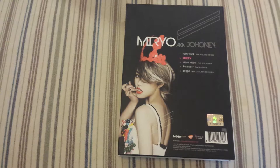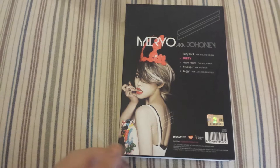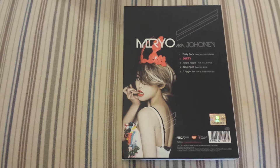This has that second-generation K-pop sound, so if you got into K-pop around that time you're really going to enjoy this album. I highly recommend listening to it. 'Party Rock' is a good introduction to the album. 'Dirty' — I like the fact that she went alone by herself, because as you can see she features other artists on the other tracks, but 'Dirty' is all by herself, and that's the single she promoted.